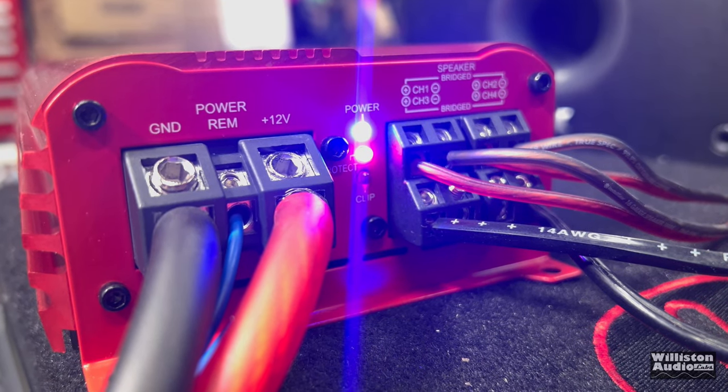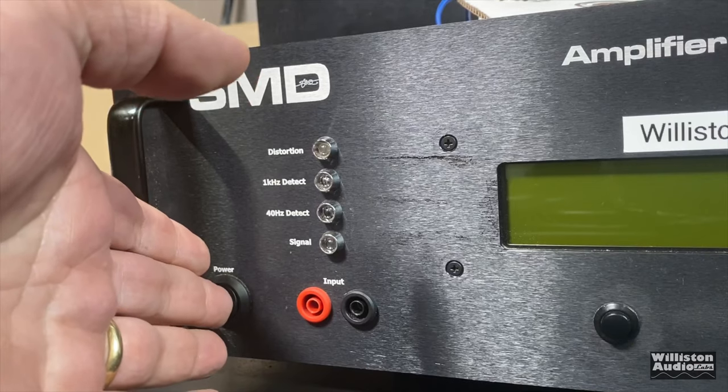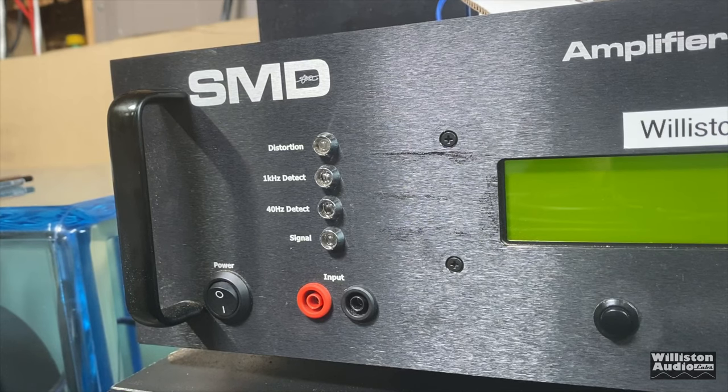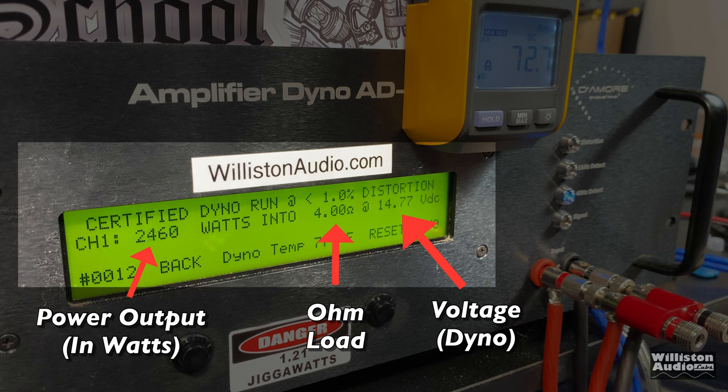Now we'll power the amp up. You can see the lights come on, the protect light will go off, and then you're good to go. Now we're going to fire up the SMD Demore Engineering Amplifier Dyno to test the power output of this amp. On the left you'll see the power output in watts, in the middle the ohm load, on the right the voltage of the dyno. We'll also have the remote clamp display so we can calculate efficiency of this Class D amplifier.